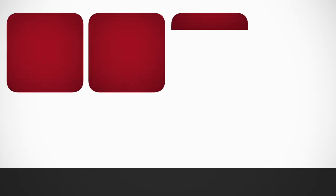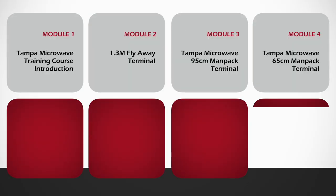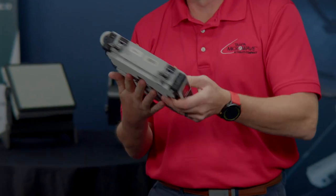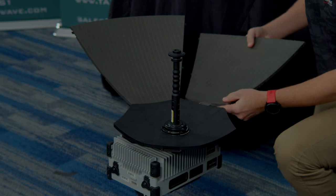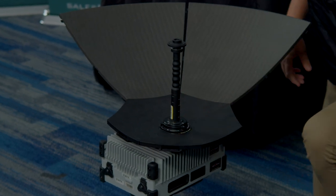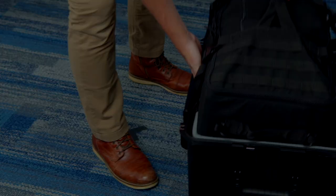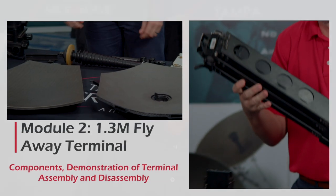Welcome to the Tampa Microwave Terminal Training Course. In this course, we will cover assembly, disassembly, and pack out of our 65-centimeter, 95-centimeter, and 1.3-meter terminal solutions.